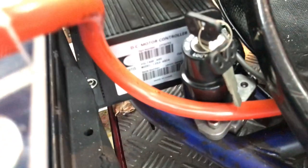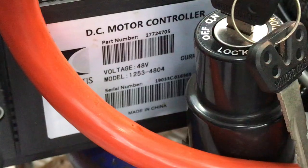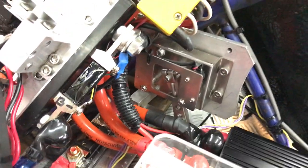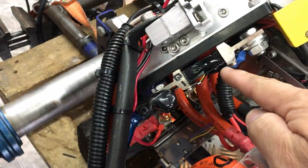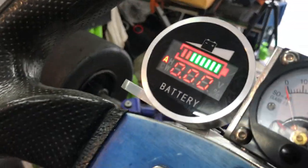I have the Curtis controller here, rated 600 amps, with the potentiometer wiring. And this is the resistor shunt for the amp meter.